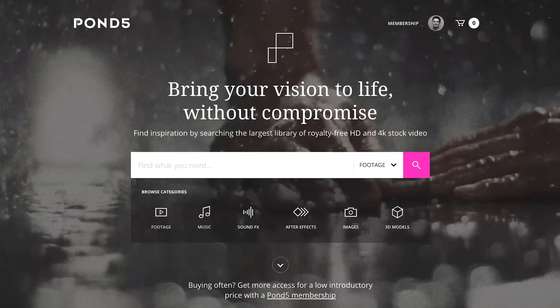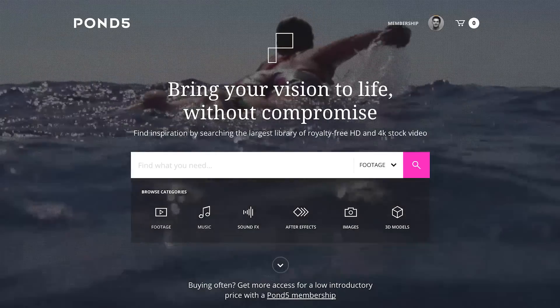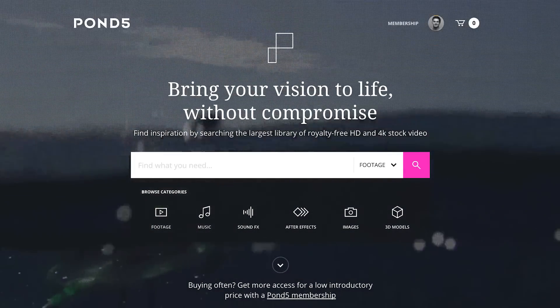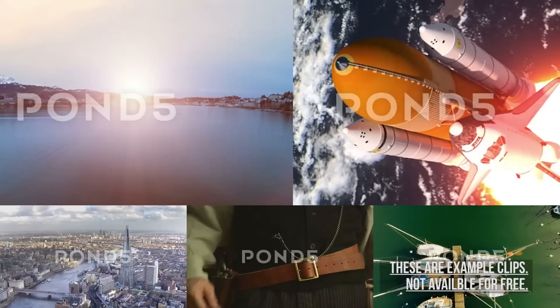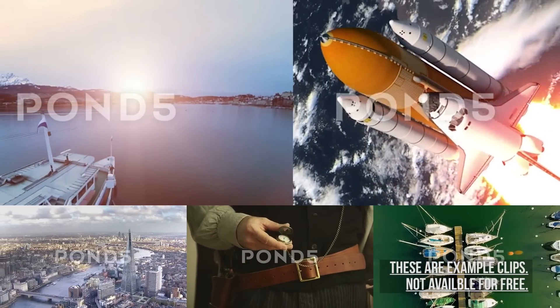Before we get to the good stuff, I gotta hit you with a quick plug for my good friends over at Pond5.com who gave me ideas, they gave me funding, they gave us all lots of free stock footage that we can play with. Pond5.com is an amazing stock video and stock sound library online. They've got so much stuff, you gotta go check them out.